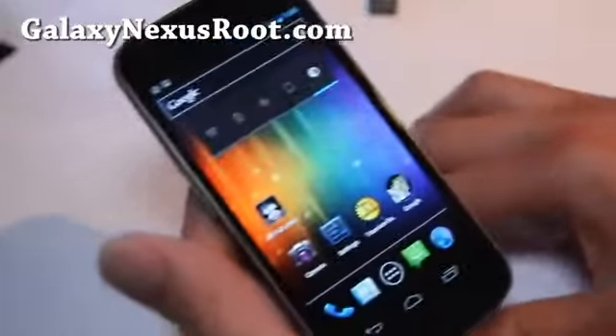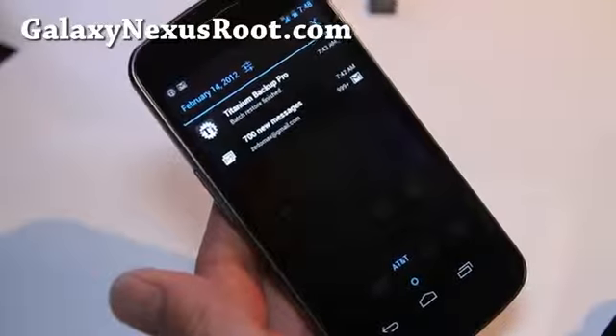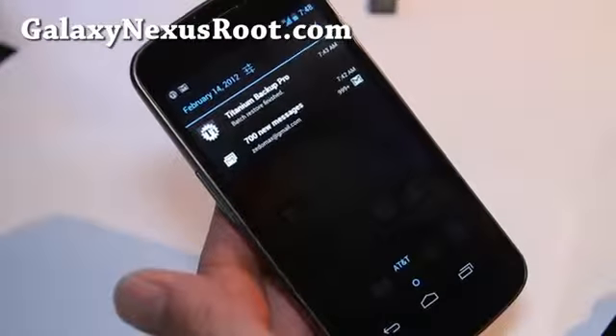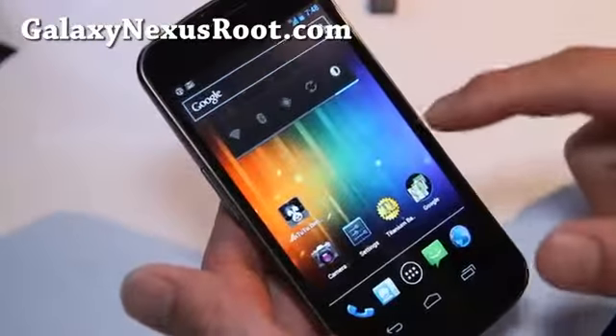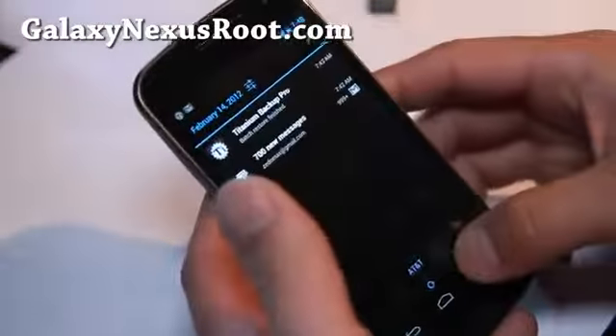One of the things I like about this ROM is that you can change a bunch of stuff. It also comes with an overclocked kernel — I've got it overclocked to 1.35 GHz. So let me show you around.